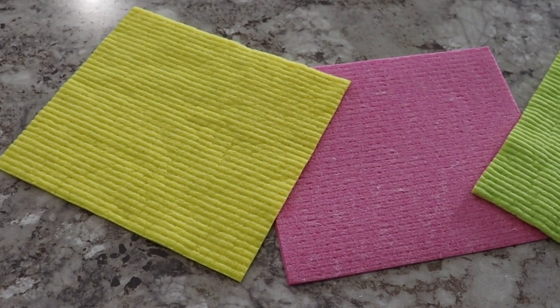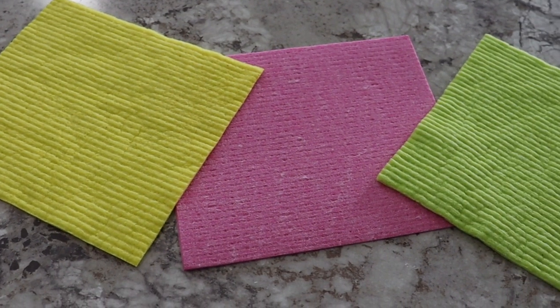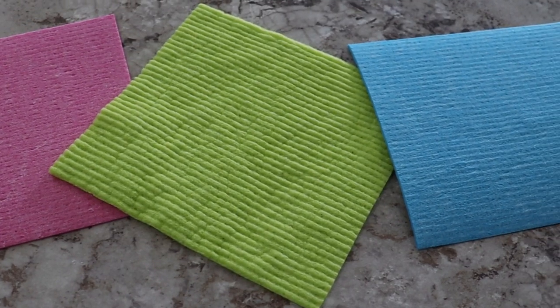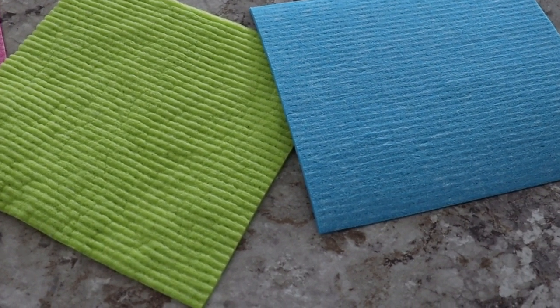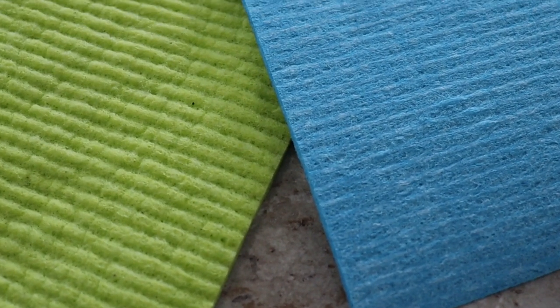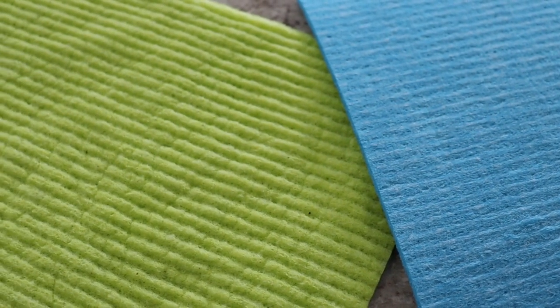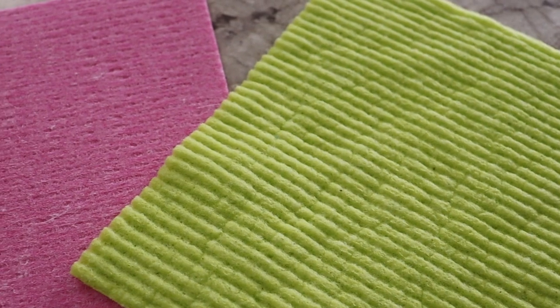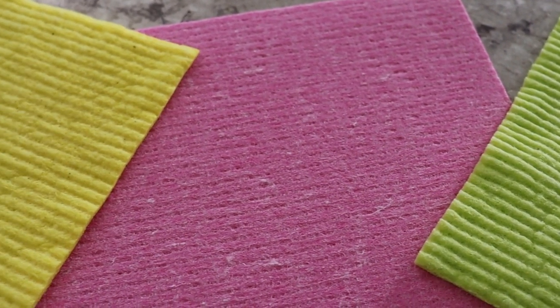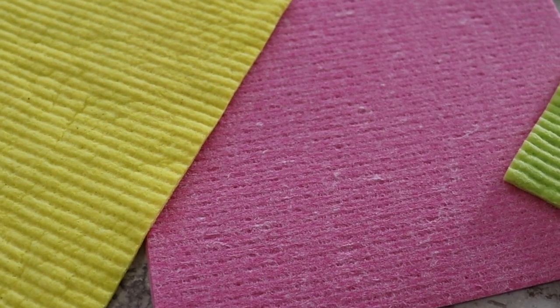The cloths I purchased can last up to eight weeks or can be washed up to 200 times. They're very colorful in design — you'll find they're aesthetically pleasing with a variety of different colors, patterns, and designs. When it comes to cost savings, the pack I received was a pack of 10 for just over $25, so that's about $2.50 per cloth. If they last up to eight weeks, that's about 31 cents per day.